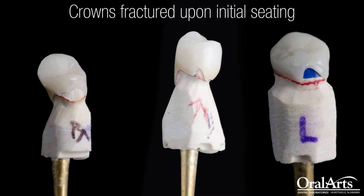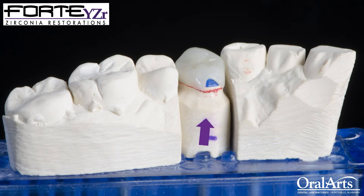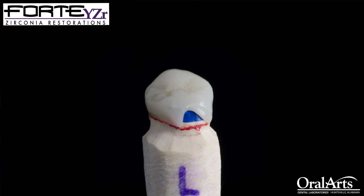In these images, you will see actual cases that have come back from our clients that have needed to be remade because of a fracture. What I want you to notice on this Forte crown is that the fracture is at the margin. These margins are feather-edged with absolutely zero chamfer, and they're usually opposing the functioning cusp of the restoration. I'm assuming that when these doctors are placing these restorations and the patient goes to bite down to check the occlusion, they have a pop at the margin.